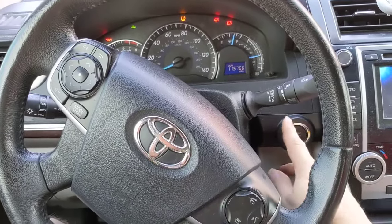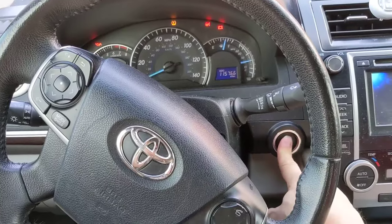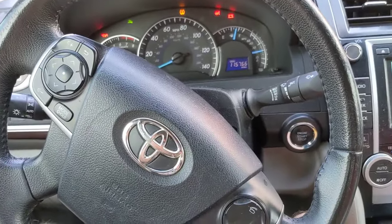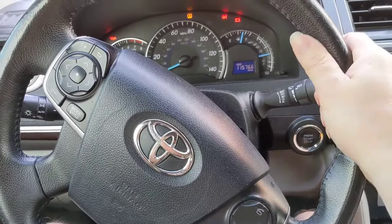If you have the Camry and it's not starting even though you've got your foot on the brake, you'll see that little key light flashing there. Here's what the problem is — it is the steering wheel. You're gonna have to pull the steering wheel.